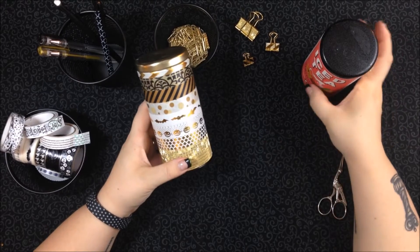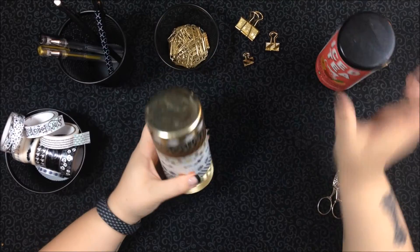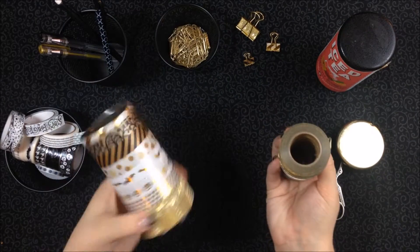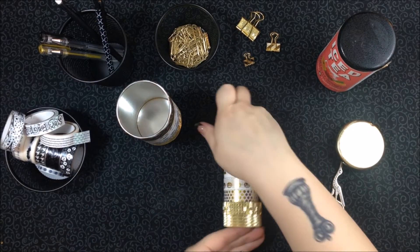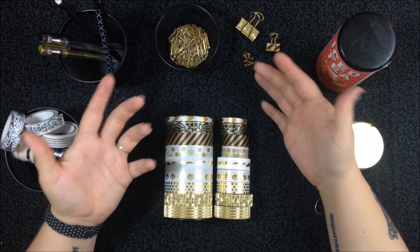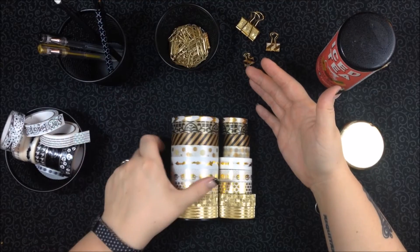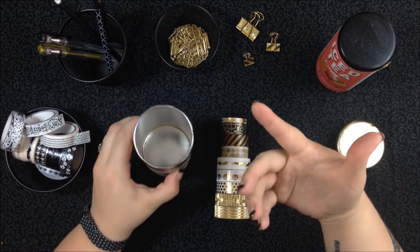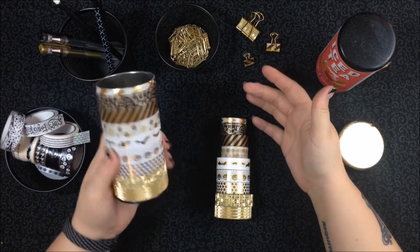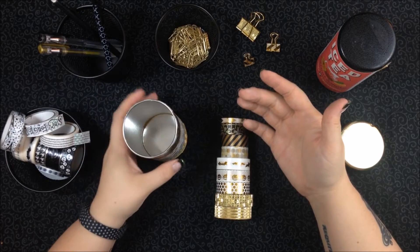This is an old tea tin that I covered in washi, and all of the tapes that are inside are just what's on the tin in exactly the same order. So you can see just like that — that's what's inside. This way I can store them on a shelf and first of all, they look great. They smell amazing. There's still tea in there, so every time I open the container it smells fantastic. And then again, I can easily pick this up, stick it in my purse, take it with me wherever I want to go.